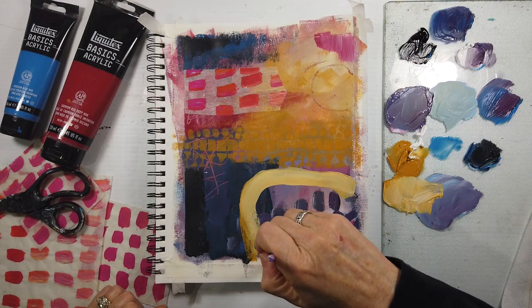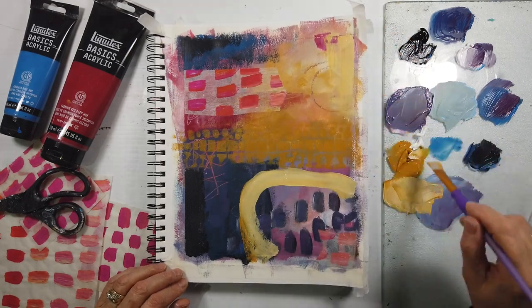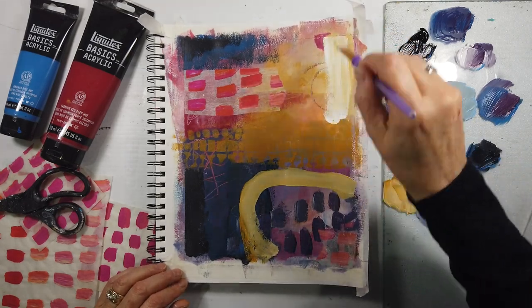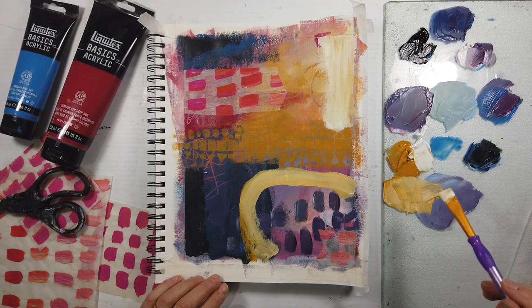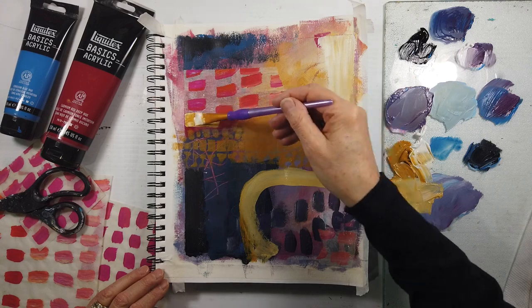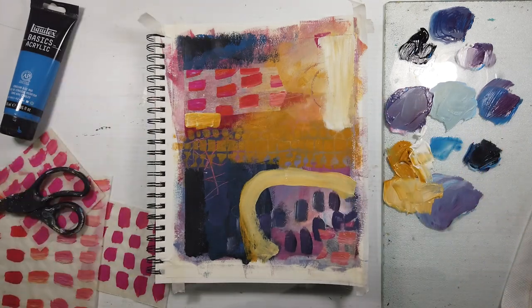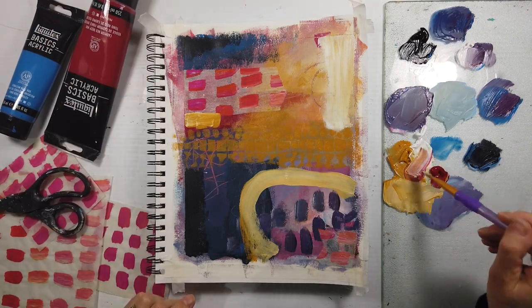This is exciting to me. In all lighter values, it's almost like a completely different color palette. I was just so amazed at how three different colors, along with white and black, can make such different paintings. I just love it.